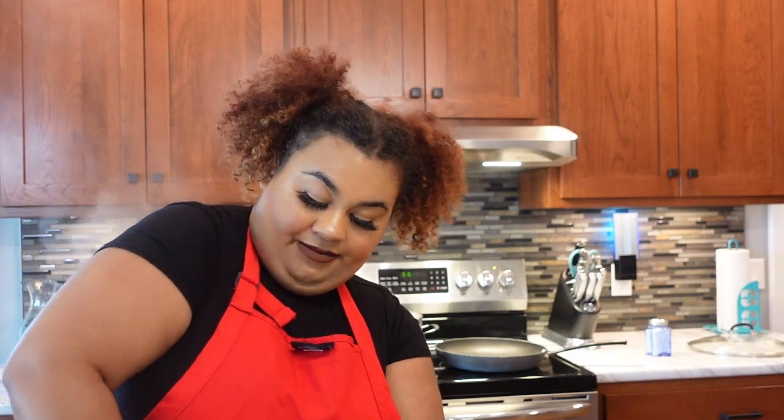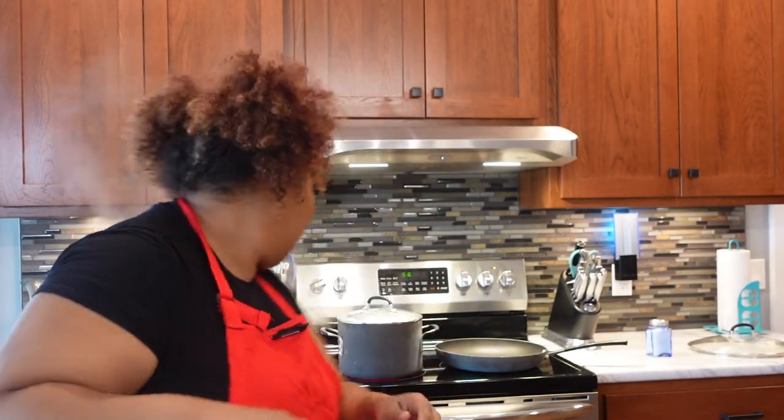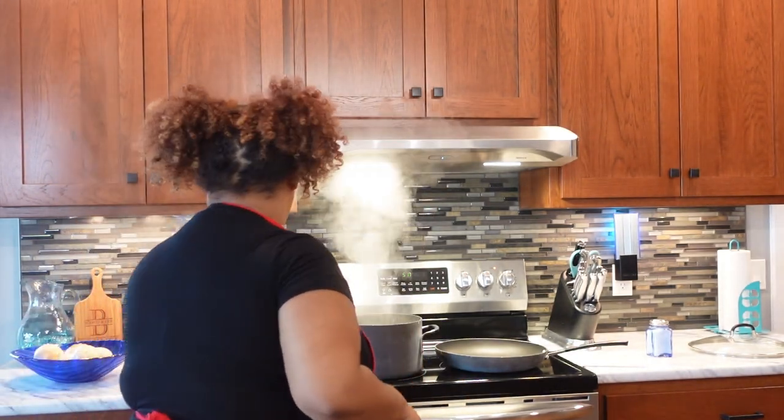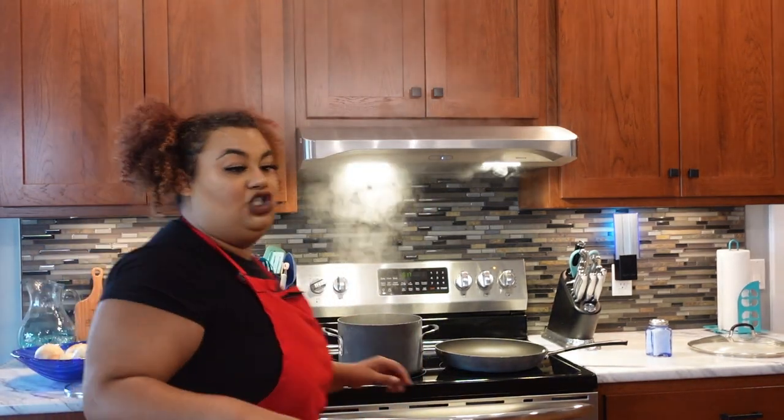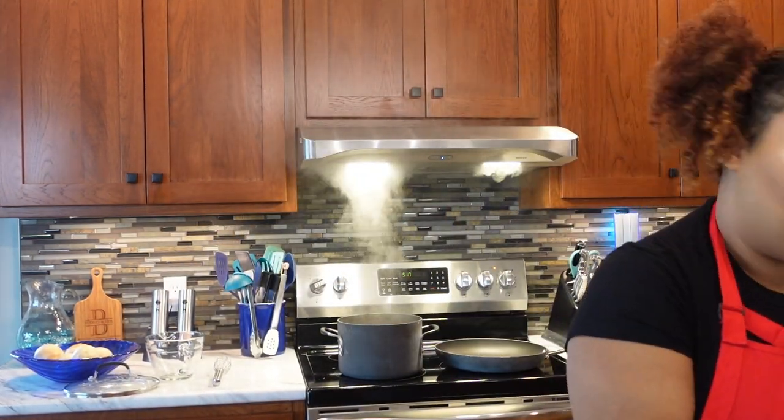If you could start a food truck, what would you specialize in? Probably a build-your-own panini. We'd have like four main paninis and then a build-your-own option, because I think a build-your-own is always cool. And then obviously make some chips — have like homemade chips to go with that.